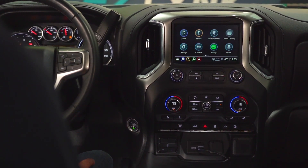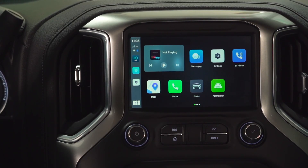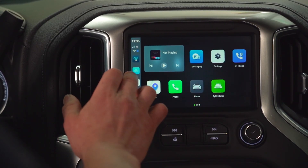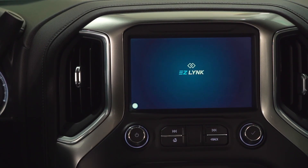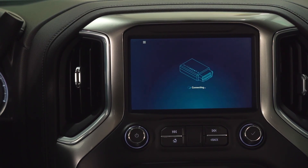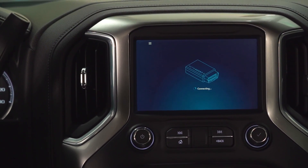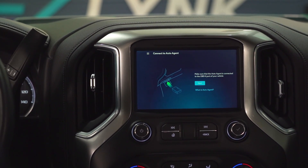Once that accessory mode comes on, our infotainment screen is going to launch. Once we've got the device launched, we're going to go into our auto agent app that we've installed from the Play Store. We need to make sure that whenever you're using any smart device, you connect to the vehicle Wi-Fi, or you use a USB connection if you have an Android device.